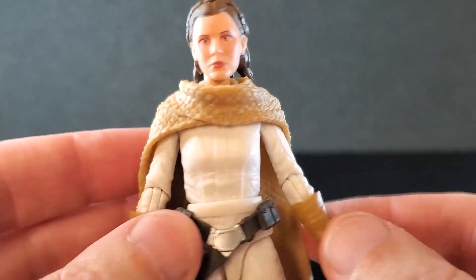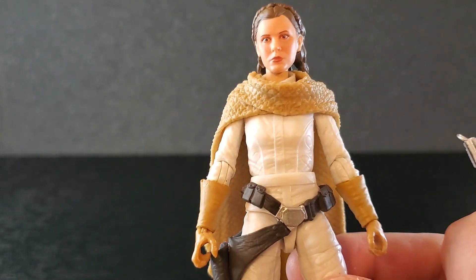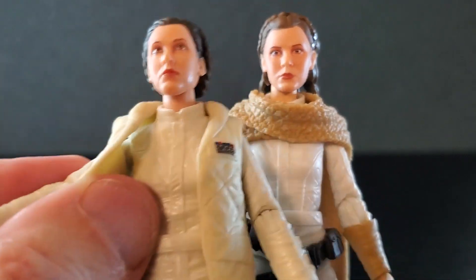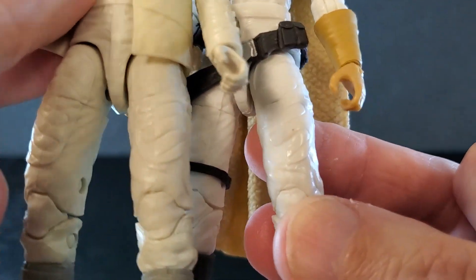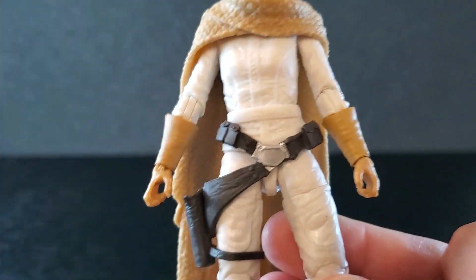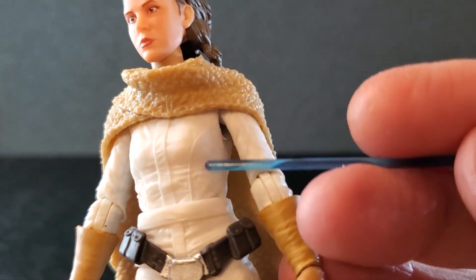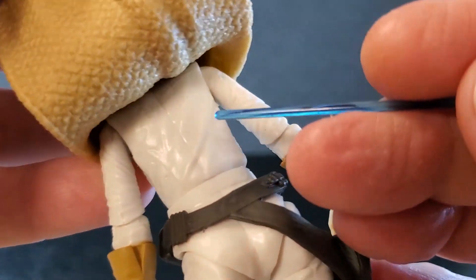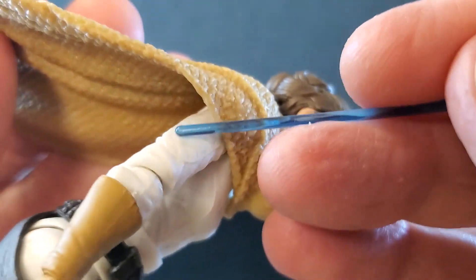As far as the outfit itself, it's all white and it is reused from Hoth Leia. Of course on Hoth Leia it's kind of hard to see all the detail because this vest is on, but you can definitely tell it's the same top, same legs, maybe same hands. But it's totally fine — this works perfectly, and all this detail in here looks very nice. That's what the back looks like. We can't see Hoth Leia's back unless you take that vest off. Got some very nice wrinkles back here. The sleeves look good, the upper arm — great wrinkles.